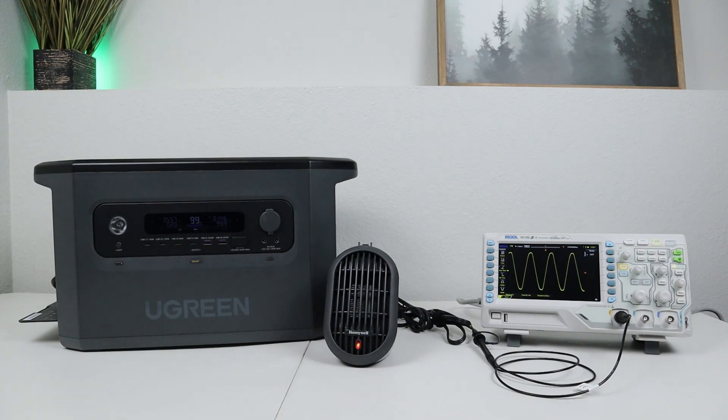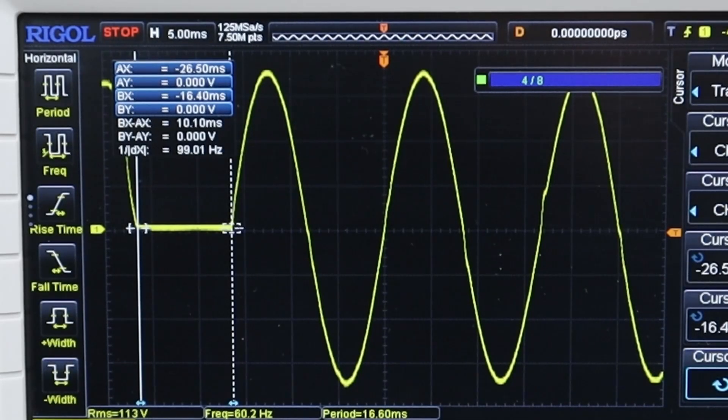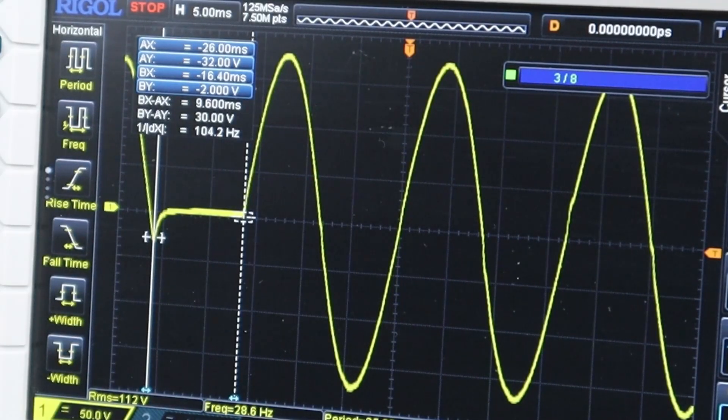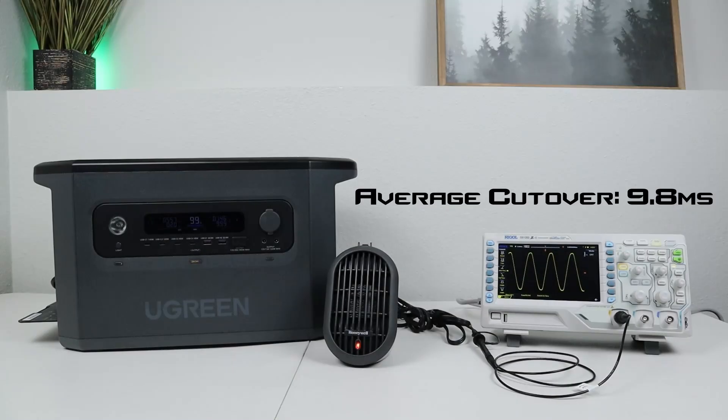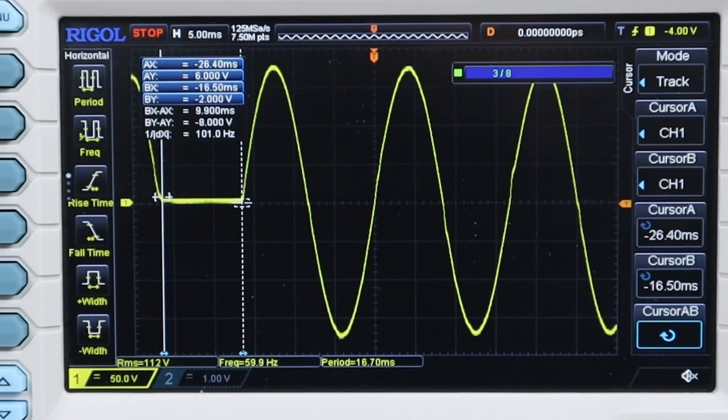The final power station we're testing is the Ugreen Powerhome 2200. The first test was 10.1 milliseconds, the second was 9.6 milliseconds, and the third was 9.9 milliseconds. Averaging those out, it comes to 9.8 milliseconds — the fastest UPS mode we've tested today. Looking at the power swap-over, it was clean and fast, with no distortion on the inverter as it swapped over.